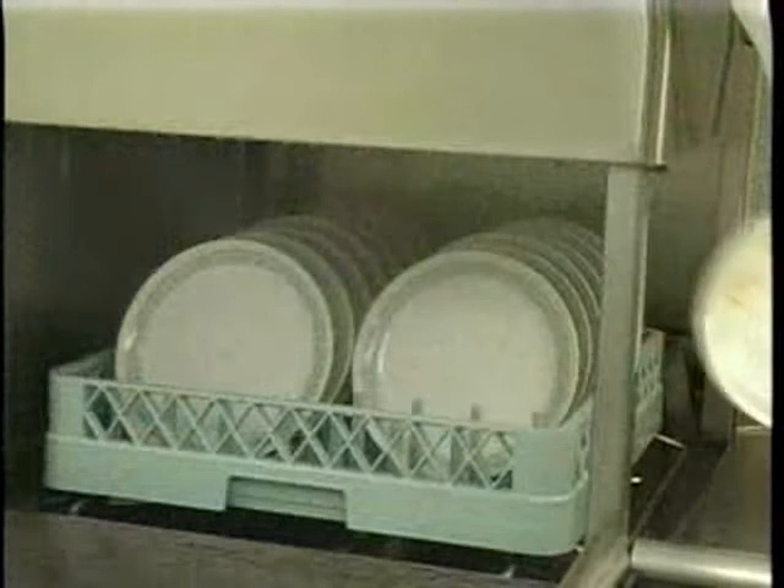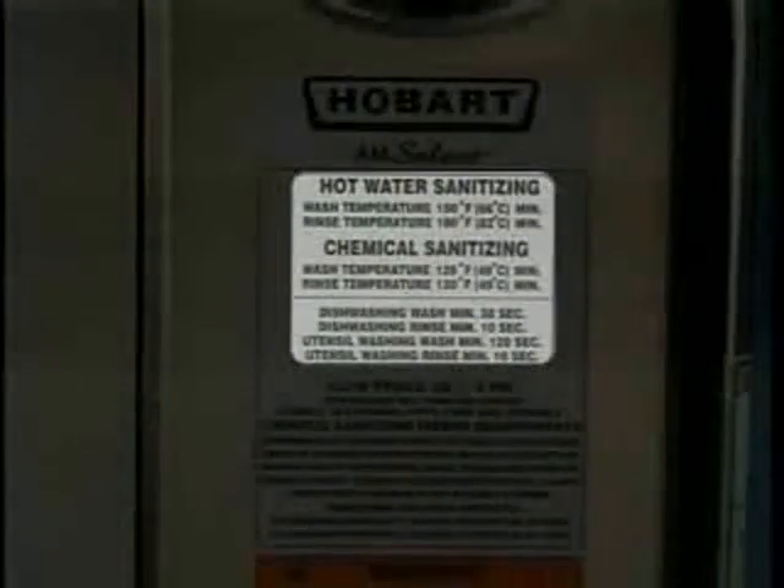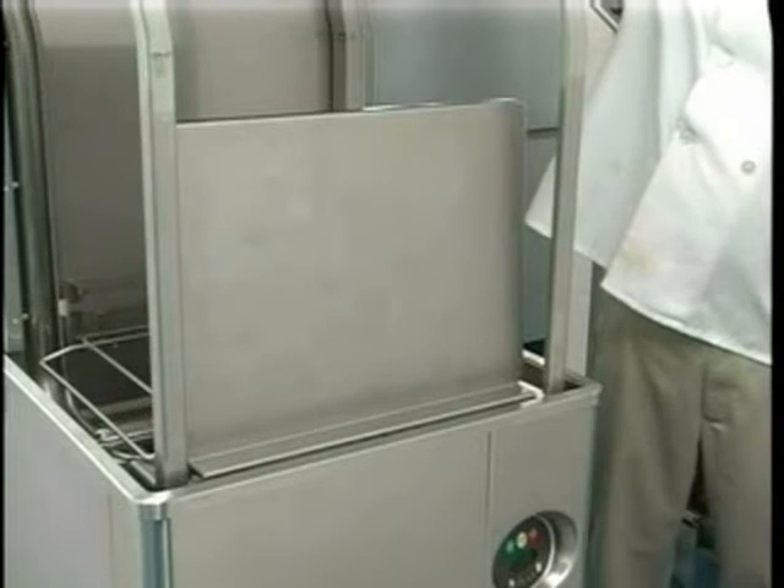To add a dish after the wash cycle is started, open the door slightly, wait 10 seconds to allow the wash arm to coast down, and avoid water splashing before opening the door fully. Operating temperature for all models can be found on the operating label on the front of the machine. Model AM15F has a front loader door and loading tray. The machine can operate with the loader tray positioned vertically inside the chamber (up position) or positioned horizontally outside the chamber (down position).